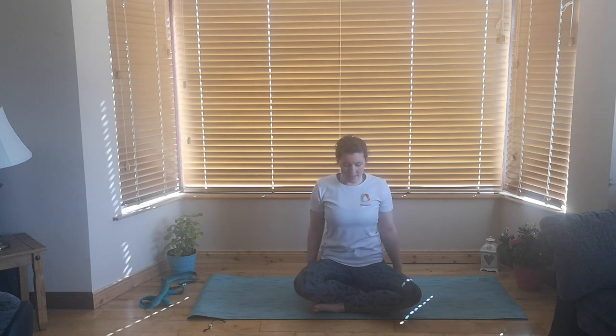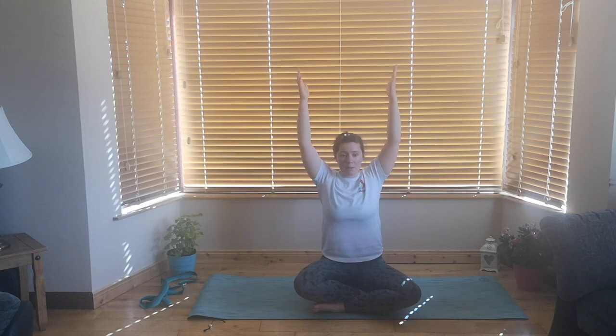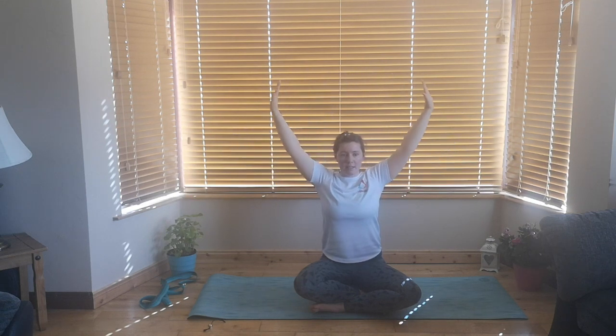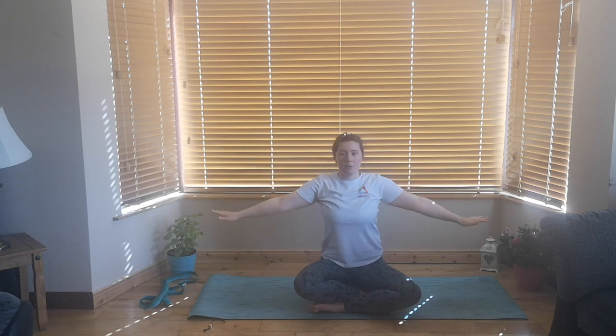From there we'll take the hands out to the side of the hips. As we inhale, reaching up and overhead, keeping the head looking forward. And exhaling, down we go. Another two times — move with your own breath. Breathe in and take it up. And exhale down. And one more time — inhale, up we come. Exhale, and down.